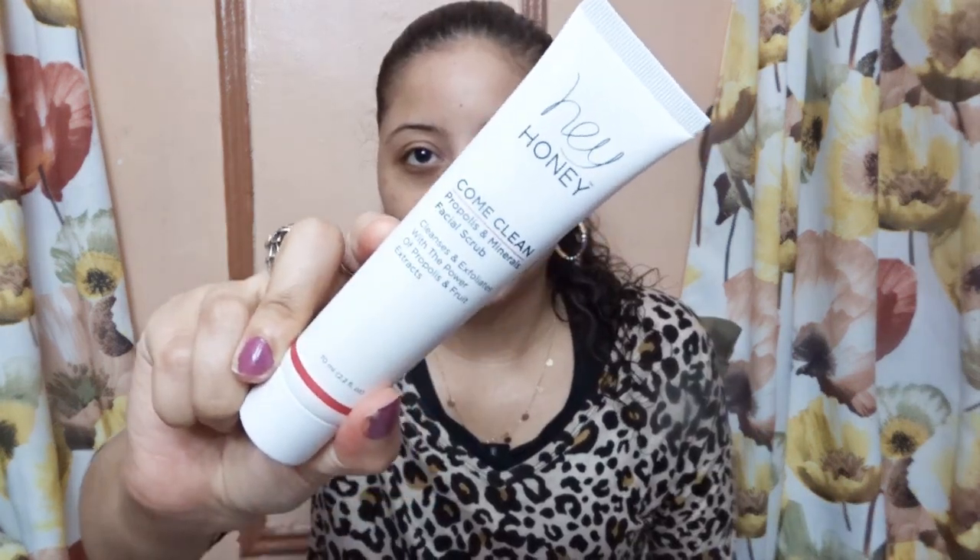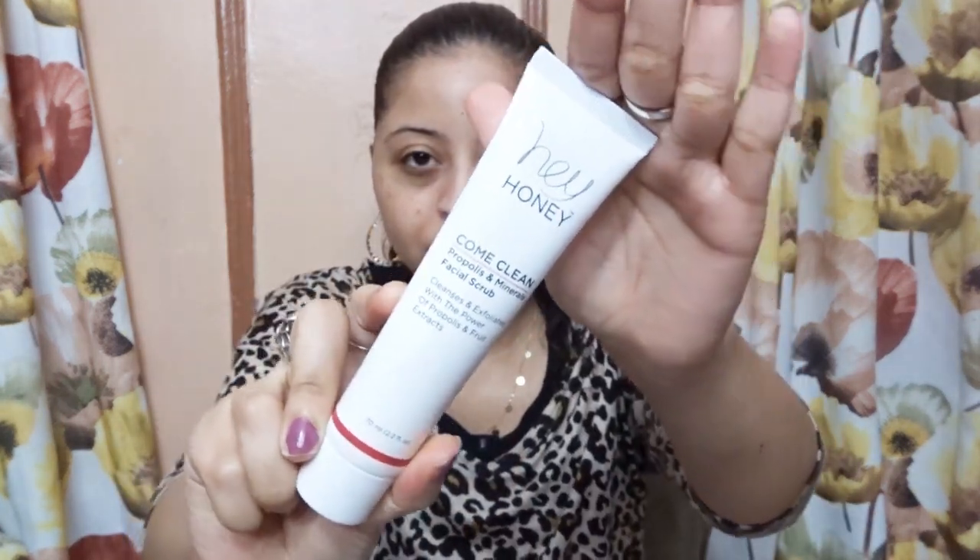This is how the facial scrub looks like. I have my phone and I'm going to read you guys the claims about this facial scrub. It claims it purifies, detoxes, and removes toxins from the skin, leaving your skin looking clear. It brightens, and is suitable for all skin types, and it's cruelty free.